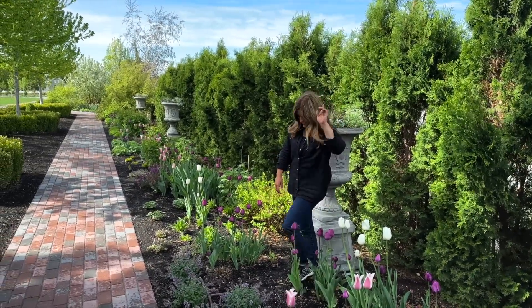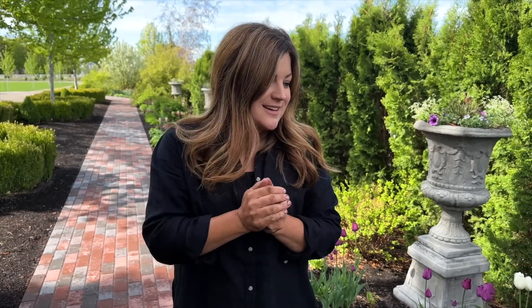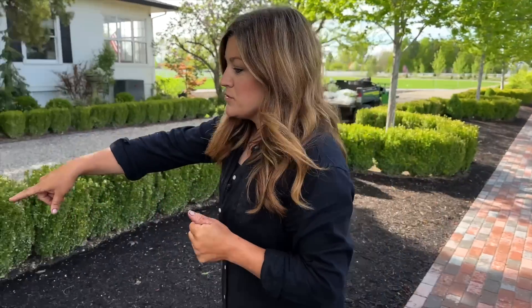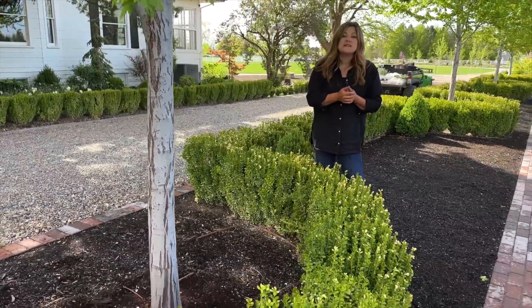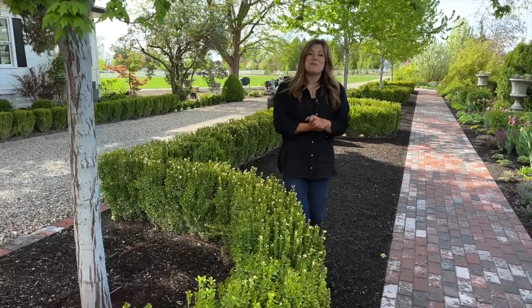That's it for today — super happy to have those two projects done. I usually have a list of projects and that's two check marks off. We're going to be working on the areas underneath these maple trees very soon — they're all cleared out and ready to go with plants ready, so that might be what you see next. Thank you guys so much for watching, hope you enjoyed it, and we'll see you in the next one!